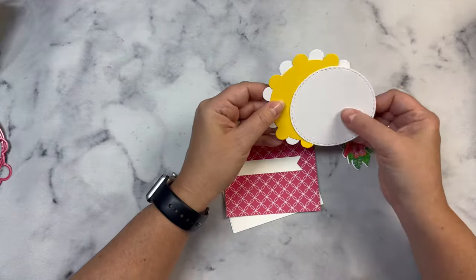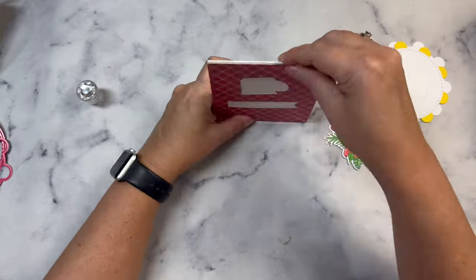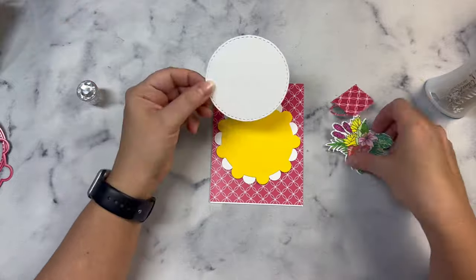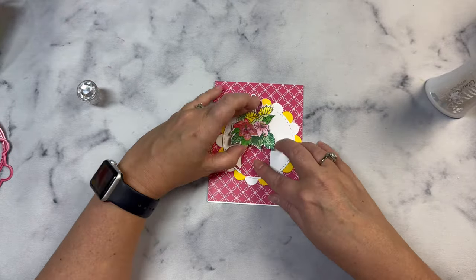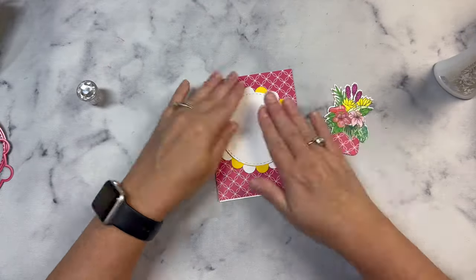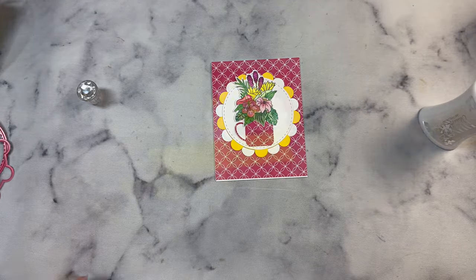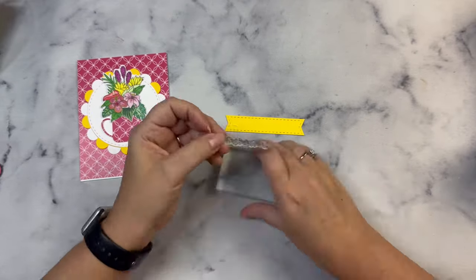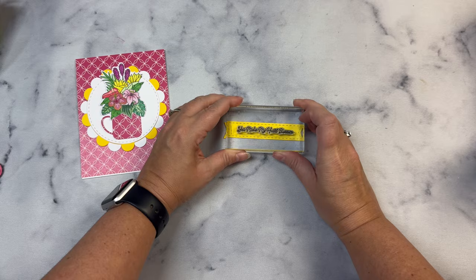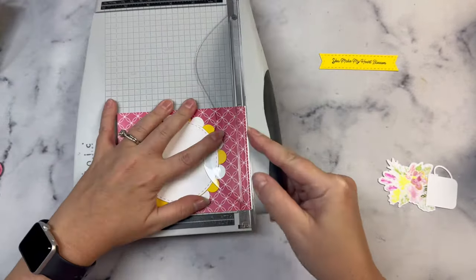For card four, I'm not using the pattern paper as the card base. I cut the pink pattern paper in half to cut out the mug and sentiment strip, and used a white heavyweight top-folding card base with the pink panel glued directly on — no white border. With three layers of cardstock on top, you won't see the cutout holes. I didn't think there was room to stamp a message next to the bouquet on the white circle, so I stamped you make my heart blossom onto a stitched fishtail banner using an acrylic block.